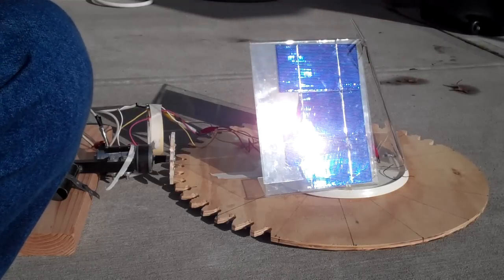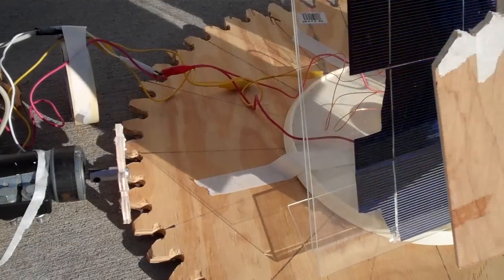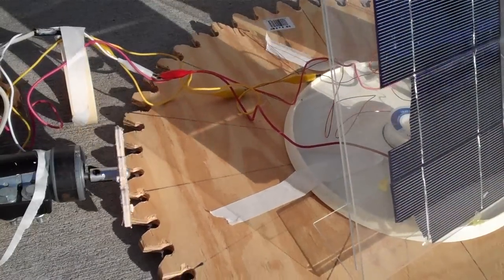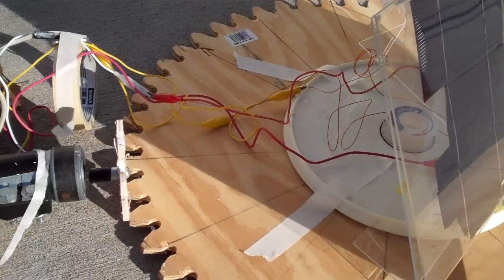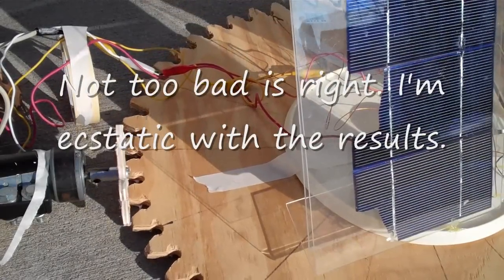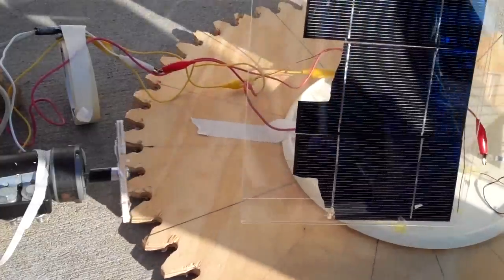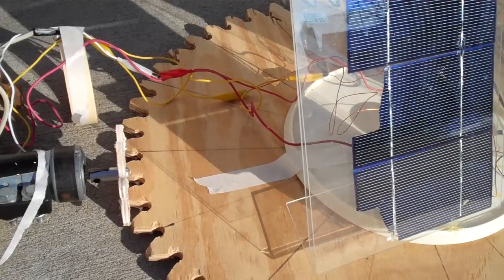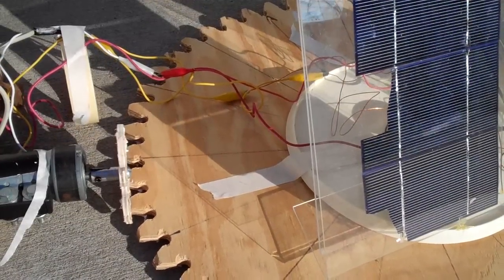You can see the tracker moves away from the sun because only one side is getting the voltage. It doesn't move in a dramatic way because it just follows the sun. You can see the motor switching back and forth because I'm shading the panels back and forth.